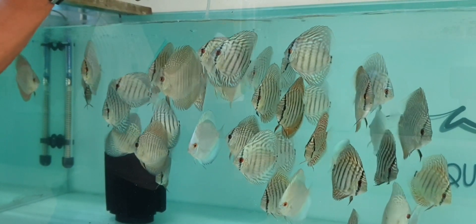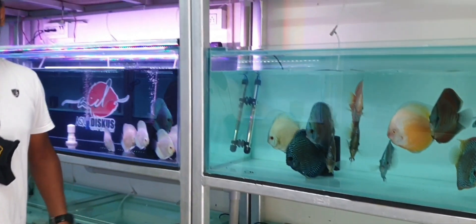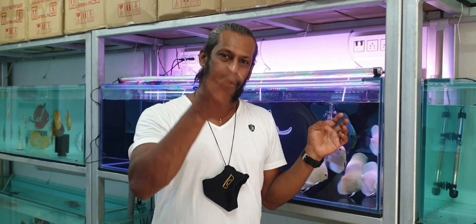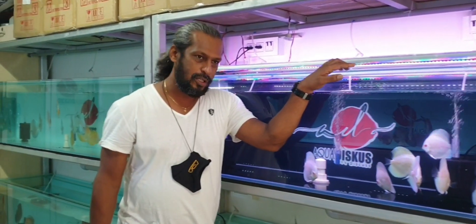The more you see discus, the more experience you get, and the more you understand how the eye ratio towards the body goes. So this is all about experience — it is absolutely all about experience.